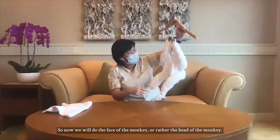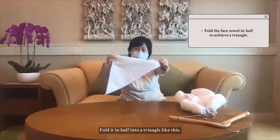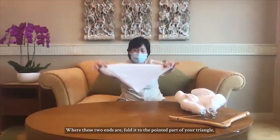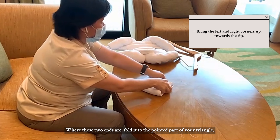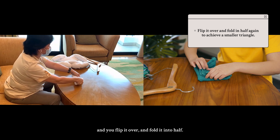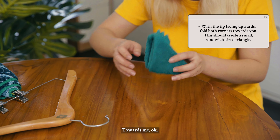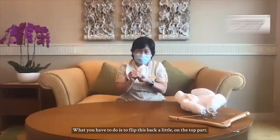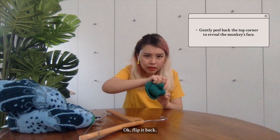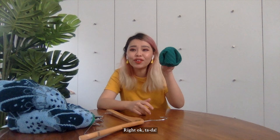Now we will do the face — or rather the head — of the monkey. Get your face towel. Fold it in half into a triangle. Where the two ends are, fold them to the pointed part of your triangle. Then flip it over and fold it into half. Pick it up and fold it towards you in half. So what you get now is this shape — just flip the top part back a little, and you have your monkey's face. Tada!